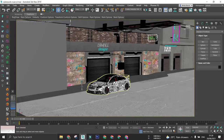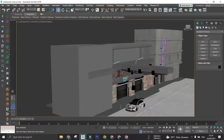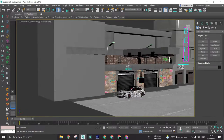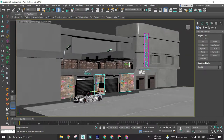This time I modeled the entire environment instead of using an HDRI, so this is what the environment looks like. The texturing and all is done. I can make a separate video featuring how I modeled this environment.